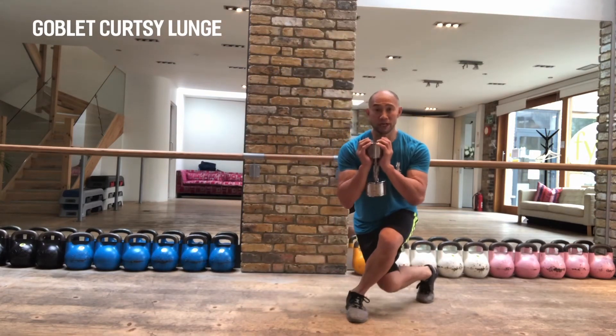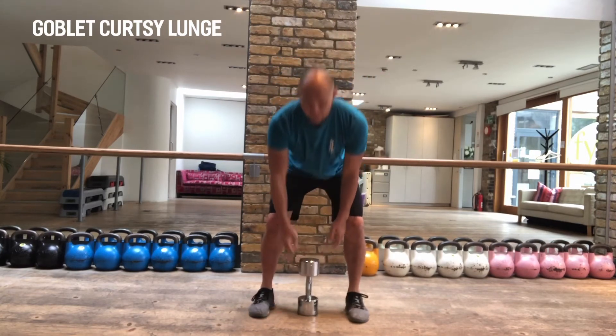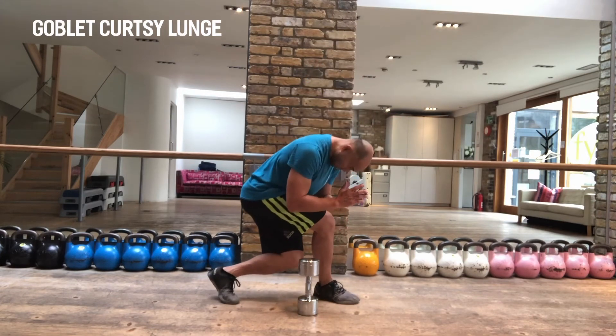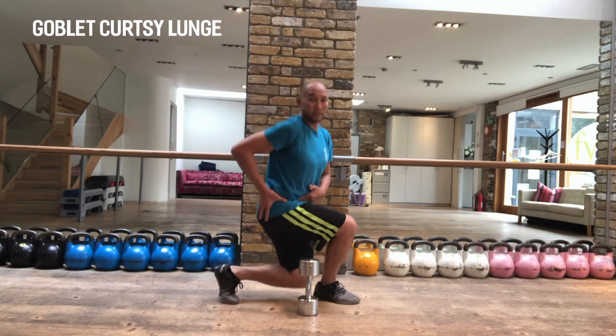So I create an internal rotation through one hip and an external through the other. Important here as I hit my curtsy lunge that I don't drop through my chest. I stay upright. Core stays strong.